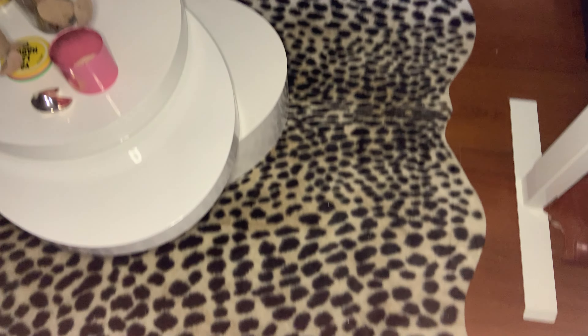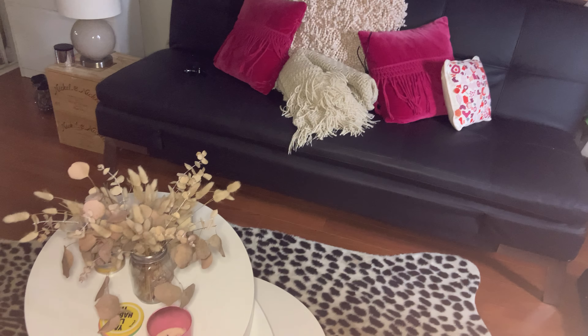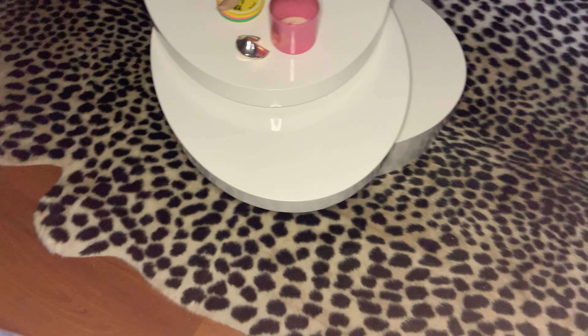I'm reviewing this amazing leopard rug. It really fills out the room. I absolutely love it.